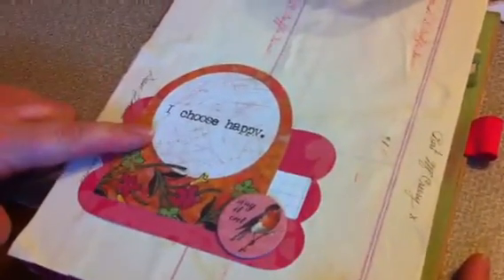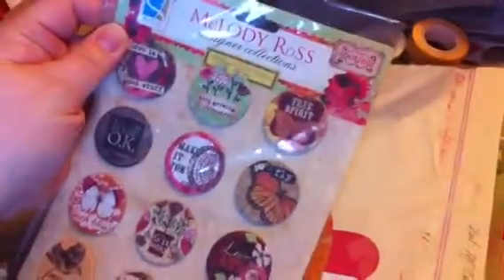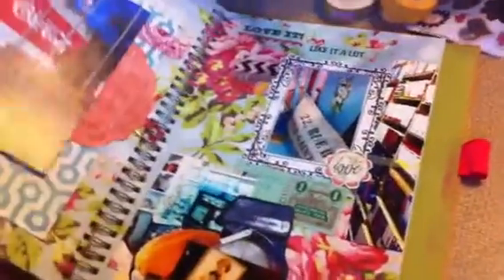I chose to put — I think this was from Glitz — some big tags that I've had for a long time. I chose 'Happy.' The one underneath said 'Be Brave,' but I covered that up with a little label sticker with 'I Choose Happy.' And then I chose a little birdie chipboard button from Melody Ross GCD Studios, which is maybe where those came from — I don't have the package for that anymore, but they were old.